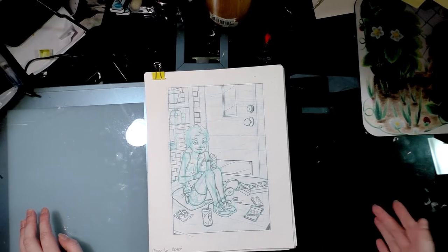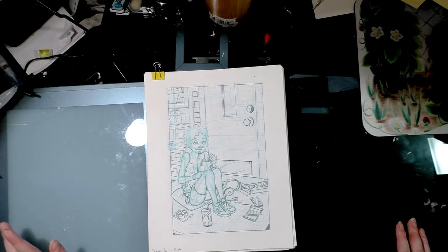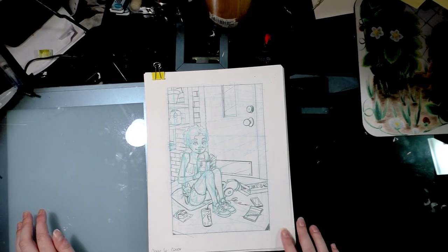I also have a digital tablet and will use that to make drawing corrections as necessary. You can do your entire comic digitally — plenty of artists do — but I prefer to work traditionally as much as possible because I enjoy pencil on paper more than stylus on screen. It's really about finding what works for you.